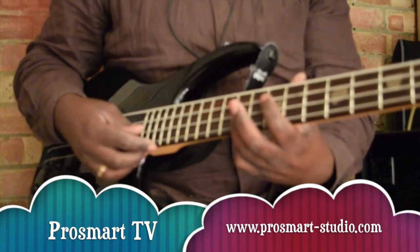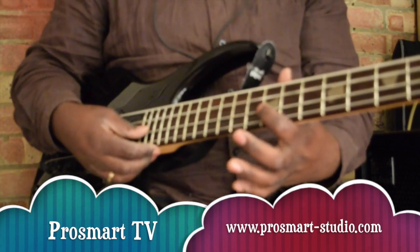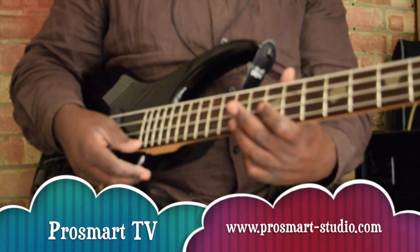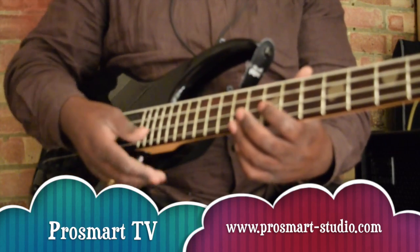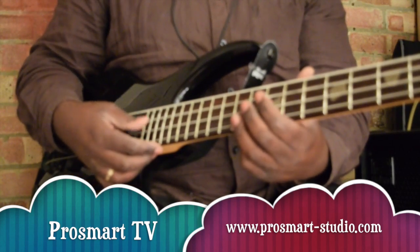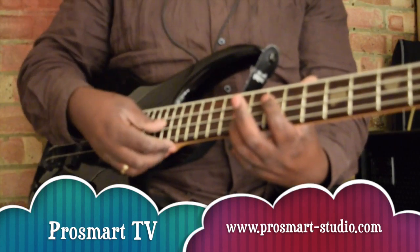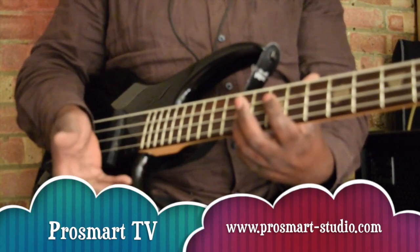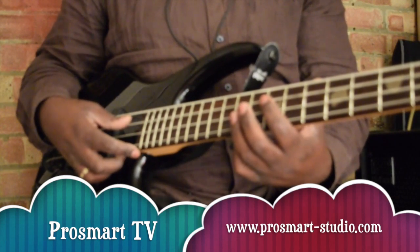And then you can bring it down one step down, one step down, and then you can move it here, back there, and then one step up, one step up. Easy. So playing it with two notes, one and five, is just like this.